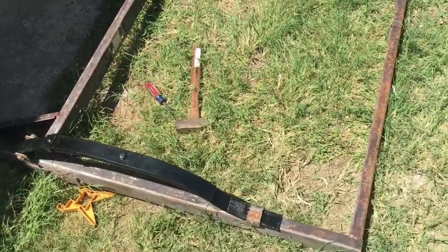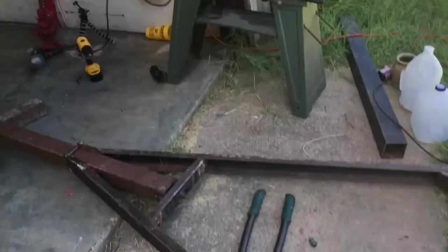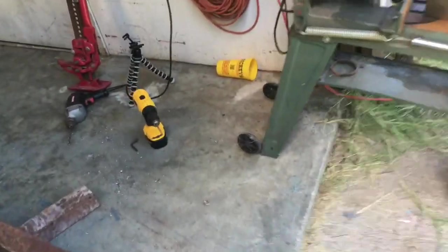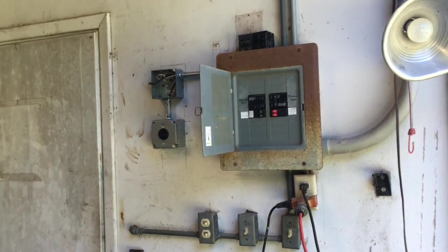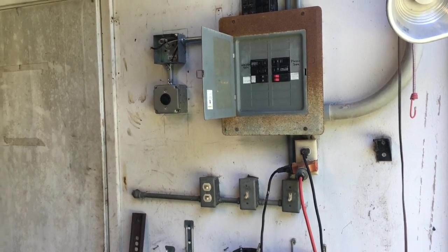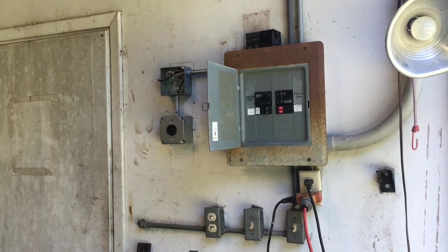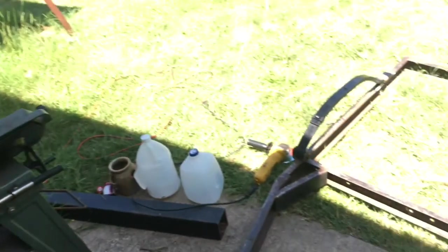I'm going to have to load everything up on the 4x8 trailer and take it to the front yard, because there's 220 power up there. There's no 220 down here right now because it just stopped working. So I guess that's where I have to do my welding for now, but that's no big deal.